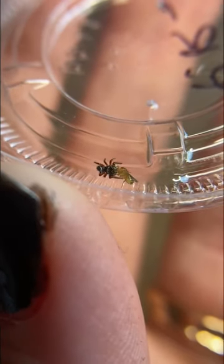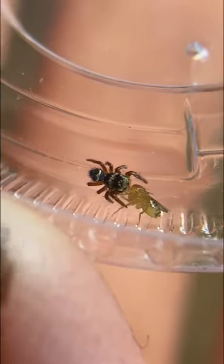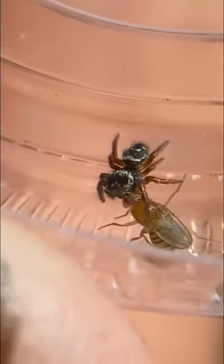It looks like this is the bravest of the bunch because it is the one that caught the first fruit fly out of the entire group, and it's munching away. You'll probably notice that the fruit fly is the same size, if not slightly larger than the baby jumping spiders, but jumping spiders can take down prey the same size, if not even larger than them — no problem, including the babies.